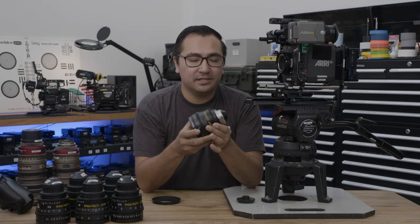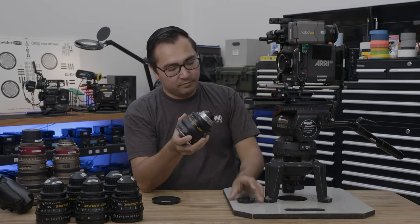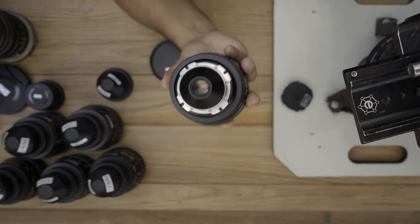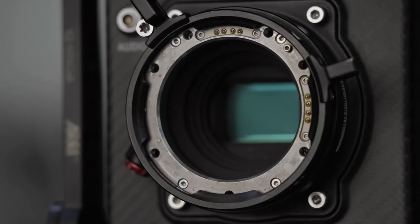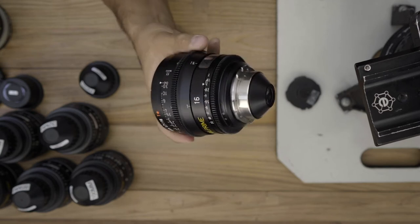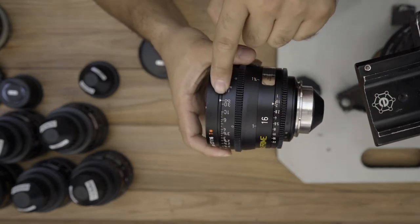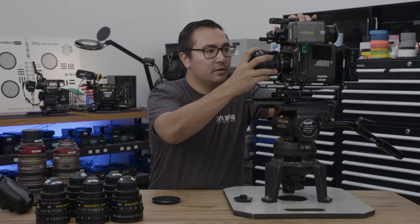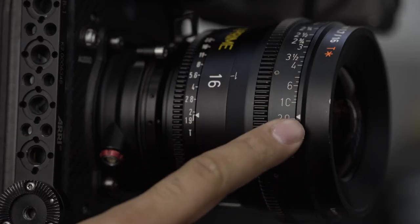Now we'll show you how to mount this cinema lens to a cinema camera like this Alexa Mini. After removing the port cap by rotating the friction ring to the left, all you need to do is line up one of these notches on the flanges to the registration pin located in the top right corner of the mount. Typically, we position the indicators that show your iris and your focus — these little tiny arrows — to the side of the camera, so that when you're looking at it as a camera assistant, you can clearly see where your markings are at.